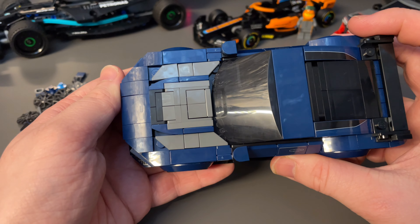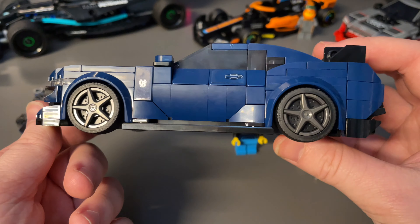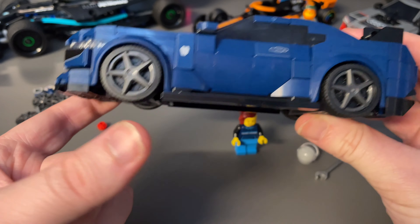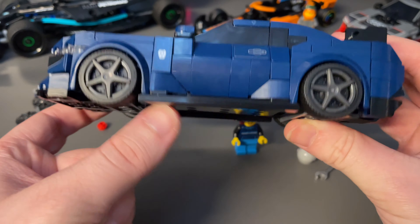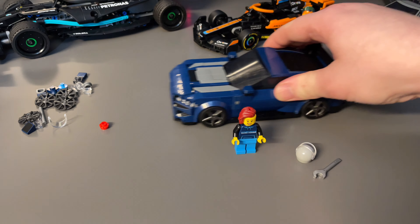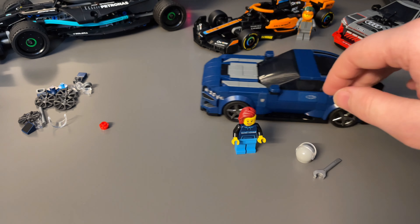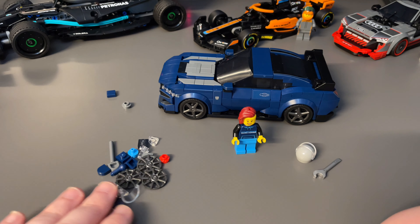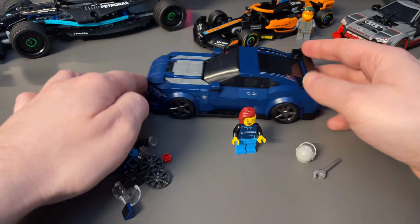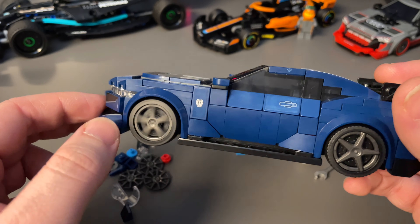The main thing I would change is swapping the dark gray parts for black — it would be a cleaner, more consistent look. This car is also very low with very little ground clearance. The underside is smoothed off with tiles, but if you're driving it on carpet you might get stuck. On a smooth desk it's no problem. For spare parts, you get the basics plus another set of wheel inserts so you can swap out the rims.